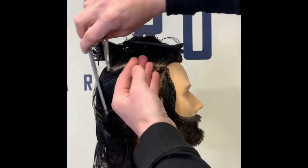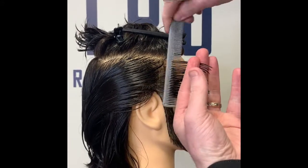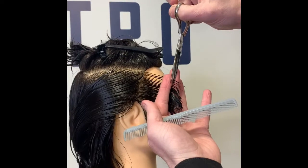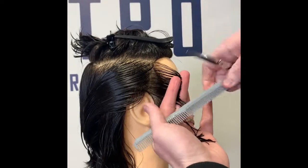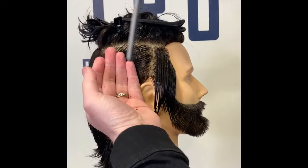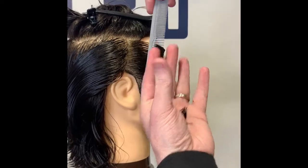We're going to take nice small sections and work back through the sides. Bring the hair straight out from the head vertically, keeping good tension, and we're cutting vertically down — taking horizontal sections and cutting vertically. The key to having your guideline in each section is to keep nice tidy sections. If you start taking wide sections you're going to lose your guide and lose track of where you're going with the cut.